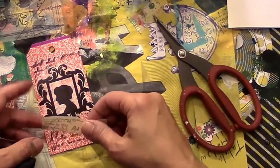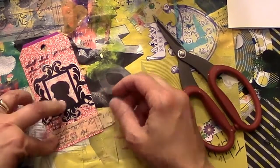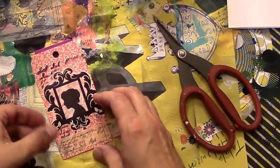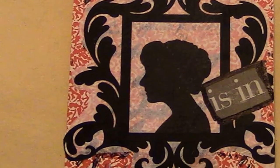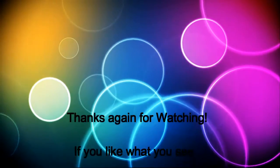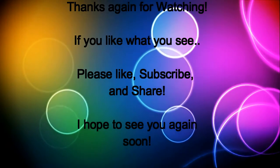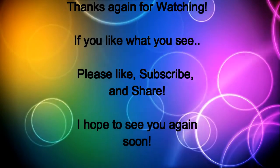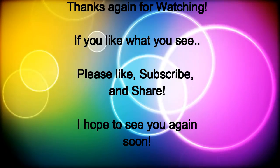It's a very short video and in the end you'll see the finished product, because I went ahead and added some words to the tag. I hope you enjoyed this short video — thanks for watching! Thanks again for watching. If you like what you see, please like, subscribe, and share. I hope to see you again soon — toodles!